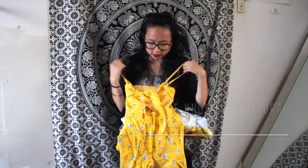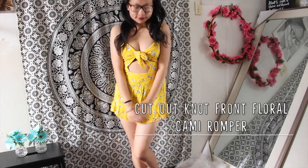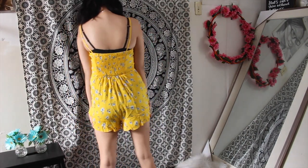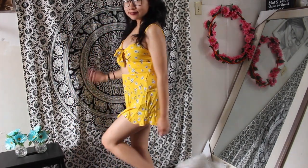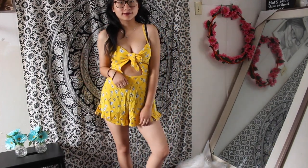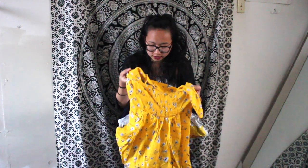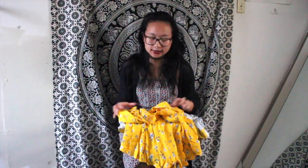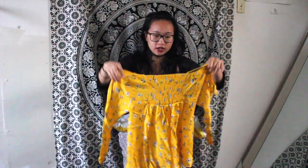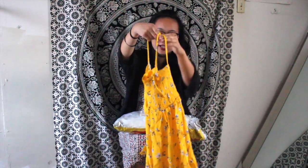Next is a yellow romper that ties on the front. It's really cute — it has blue florals and little ruffles on the bottom. The quality looks really nice, honestly like something you could get at Forever 21. All the rompers and jumpsuits I got were around $10–12. I'll put the links in the description, but the quality so far seems really nice, like something from Forever 21 or other cute clothing stores.